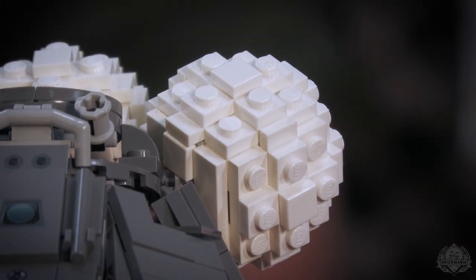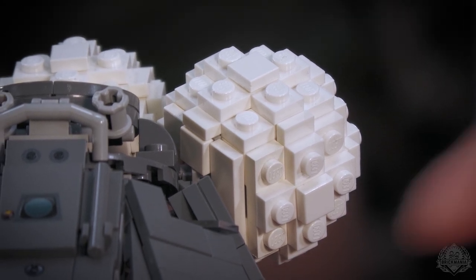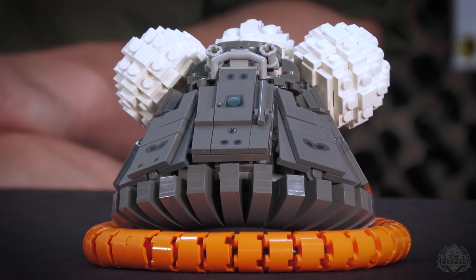We've got the very classic Lego ball technique on there — old school building. Got the inside working, got the door working, turned out really well. I think any space fan would like to have this on their desk, especially if you've been following the collection we've been putting together.